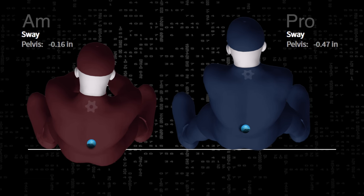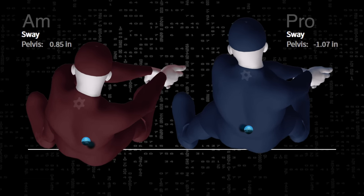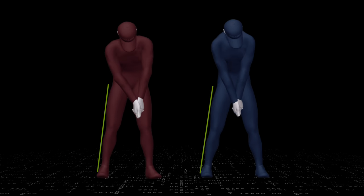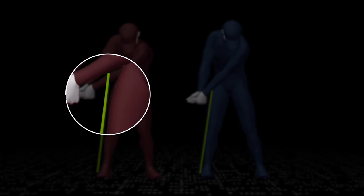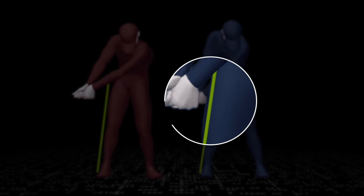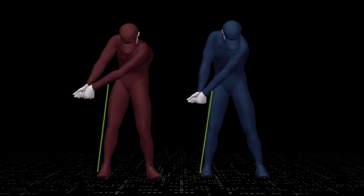Moving laterally in the golf swing — whether you call it sliding, swaying, or lateral movement — is not bad. It's when it's done and how much that creates the issues. Anything good can be overdone. Here's a great way to know if you're moving correctly: place an alignment stick outside your right leg, swing to the end of your takeaway when the shaft is parallel to the ground. If your hips have moved away from that stick, you're moving your pelvis in the wrong direction. You want to see your right hip move into that stick a bit, like our pro does here. Doing this correctly will help set up your backswing for a dynamic and athletic downswing.